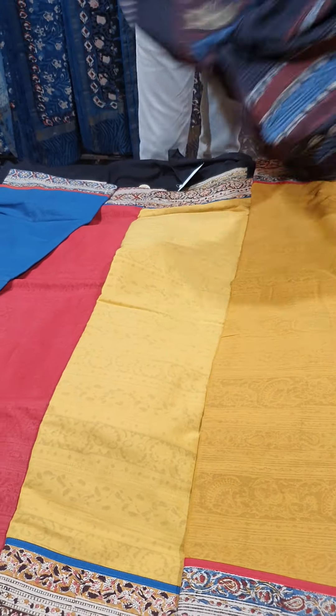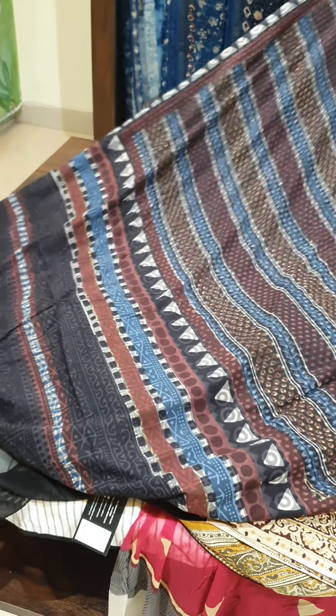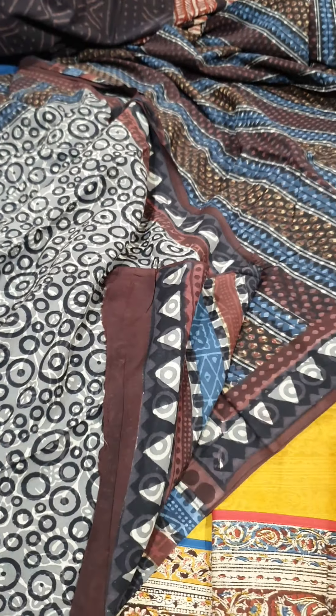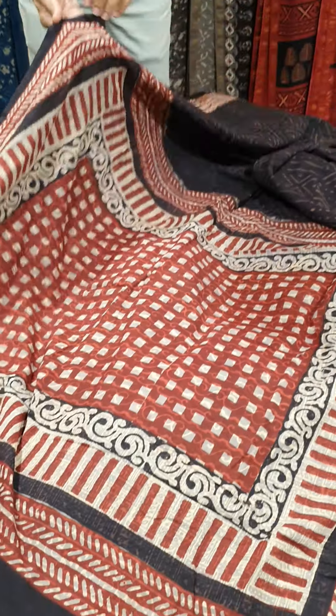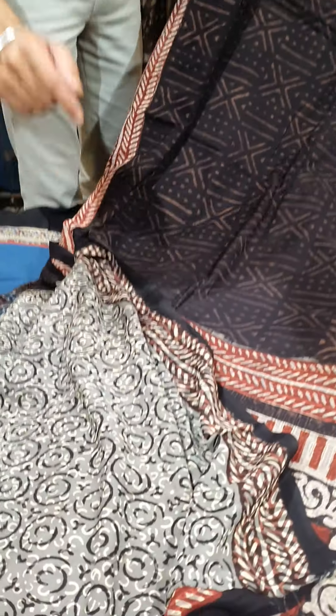The next design is also in hand block print. You can see the pallu with block printing, and it has vertical stripes all over the saree, paired with a matching blouse. I'm going to show you different prints in this saree. The rust one will have a rust pallu, and the blouse has a border which you can also use on the sleeves.